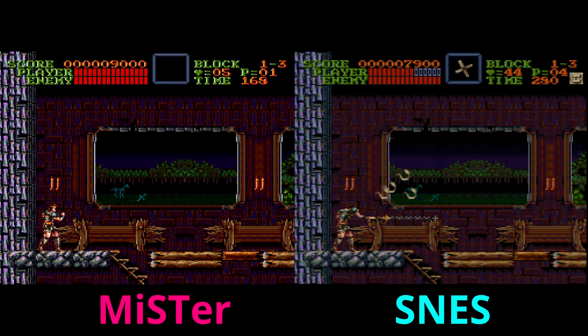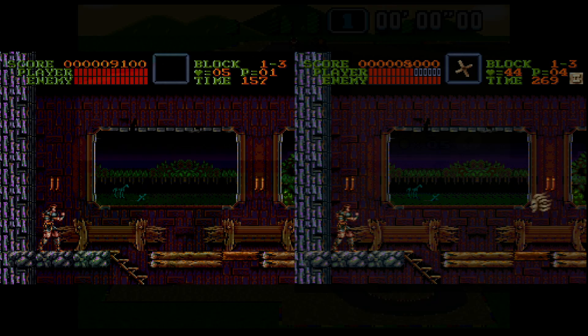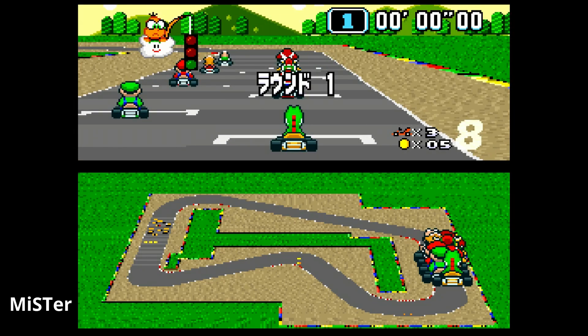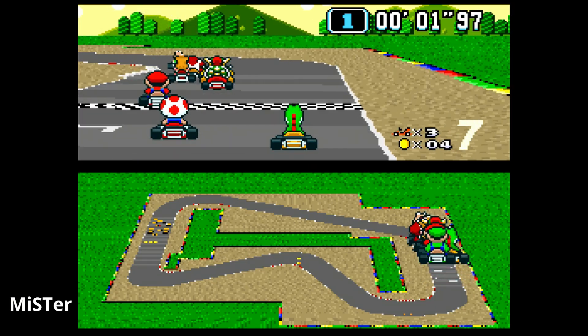In a direct image comparison — MiSTer on the left, Super Nintendo on the right — the logs aren't as detailed on the bottom on the MiSTer, and they're a little bit more wood-colored versus a little more orange on the MiSTer. A lot of developers used to use the fact that people were only using composite video signals to hide what they didn't want to show you, and with a really good digital signal off the MiSTer you see all of that.